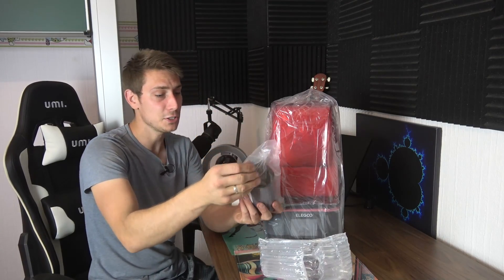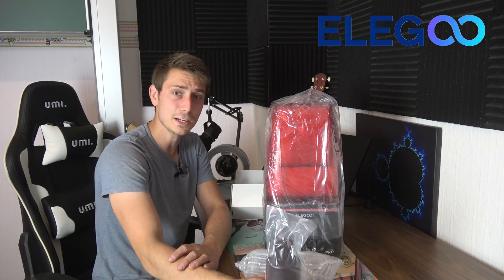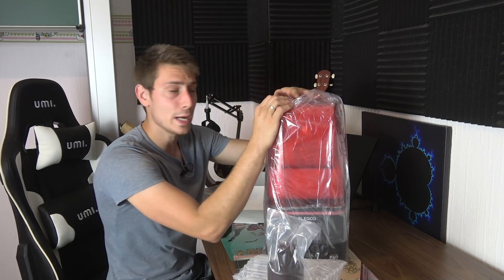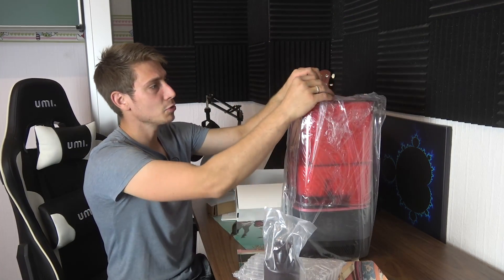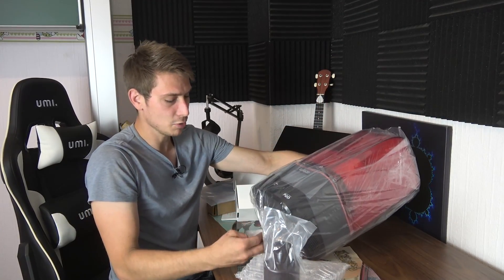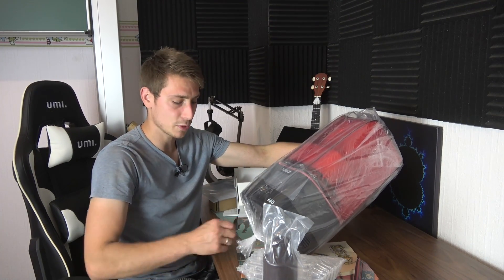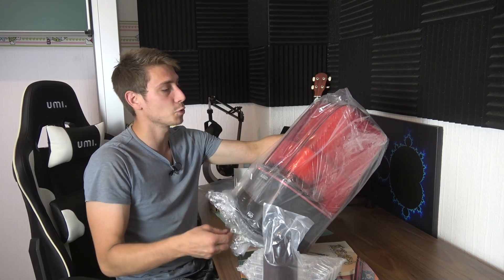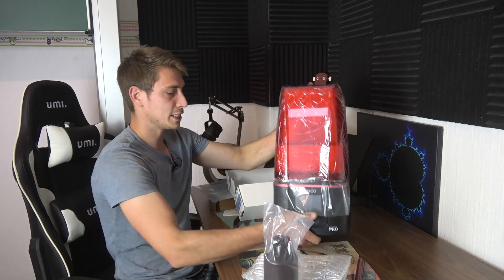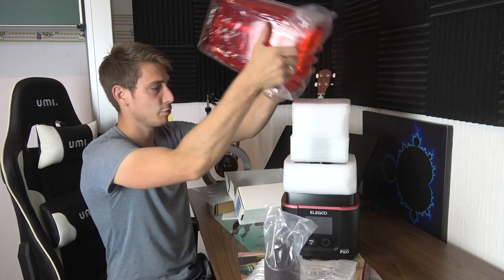I have never used a 3D printer like this before, and the wonderful people from Elegoo were kind enough to sponsor this video and provide me with this machine completely free. As always with my reviews here on this channel, I'm going to try out the thing that got sent to me and tell you my honest opinion — no one told me what to say. I'll state what I think about the product: if it's worth buying, if it's worth the money, what it can and can't give to the user, and how it performs in general.